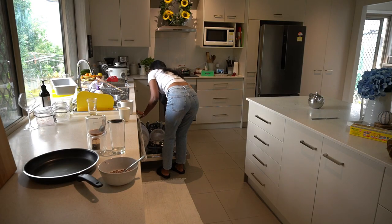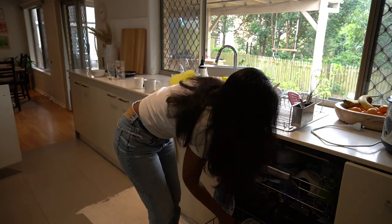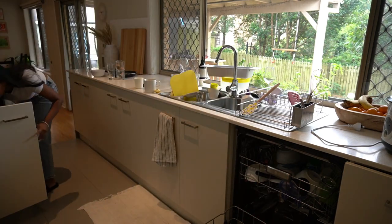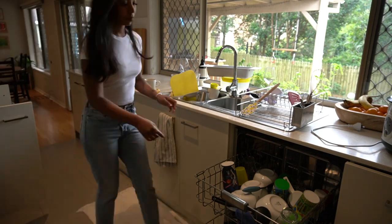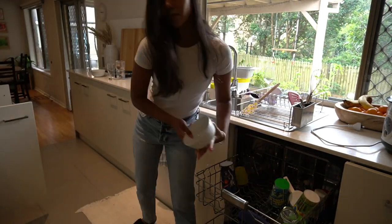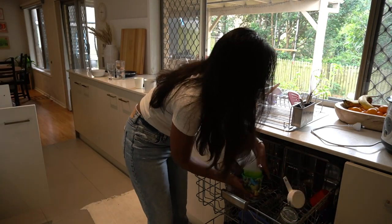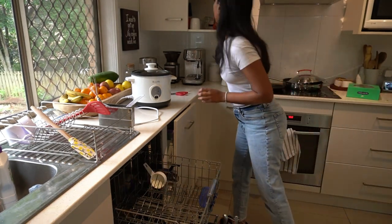First thing I like to do is unload the dishwasher. I have some dishes that need to be washed, and I find it easier to unload the dishwasher first, get all the dirty dishes packed in, and once the dishwasher is full I'll turn it on straight away. I'll hand wash any bulky items and clear the bench — it makes everything look so much neater instantly.